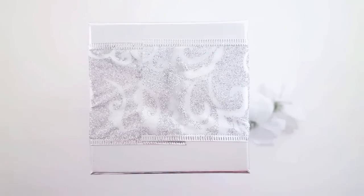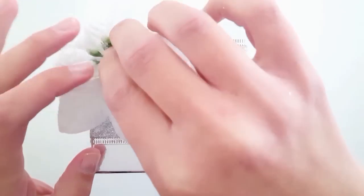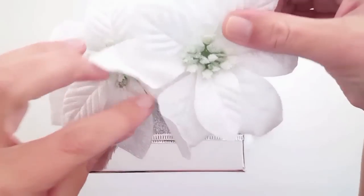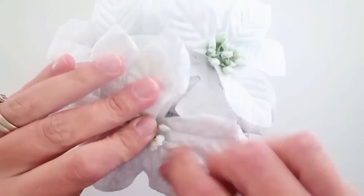These white poinsettias I got at the Dollar Tree — they're a really beautiful white velvet. I pulled off three but actually ended up using four. So I just went ahead and hot glued one onto each corner of the top box.